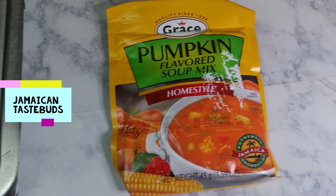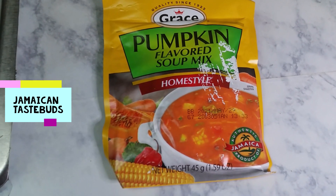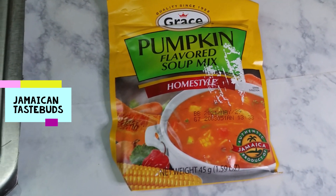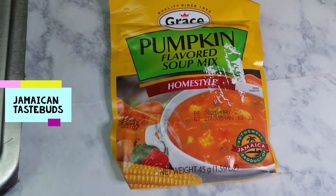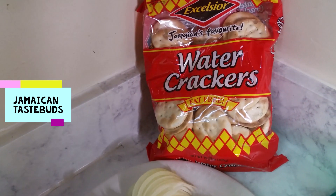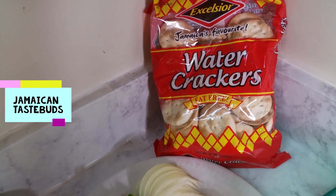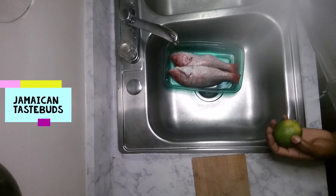Last but not least, I have some pumpkin-flavored soup mix. I couldn't find the fish flavor, but it doesn't make a difference because this is going to be used to make the broth for the steamed fish. Once you're a good cook you can adjust — that's how things are. And later on I'll add my Jamaican water crackers.